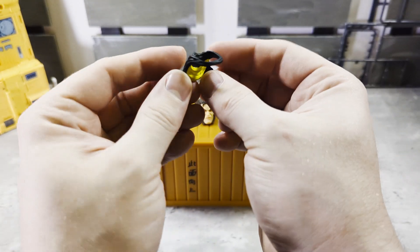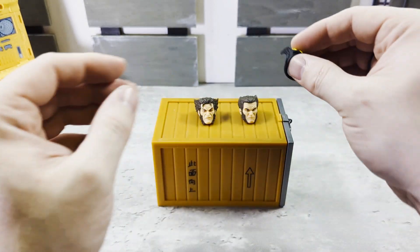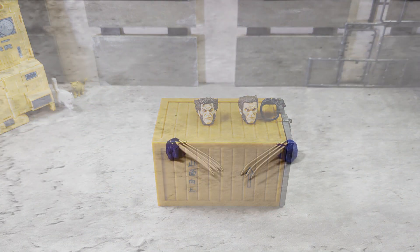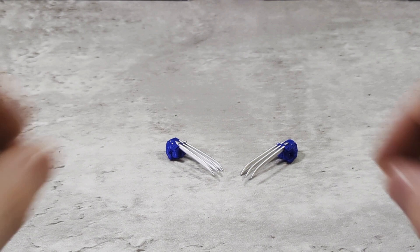That simply goes behind his neck as if he pulled his mask down. He also comes with a ton of hands — he's got six pairs. Three clawed hands and three clawless hands, let's get into them.